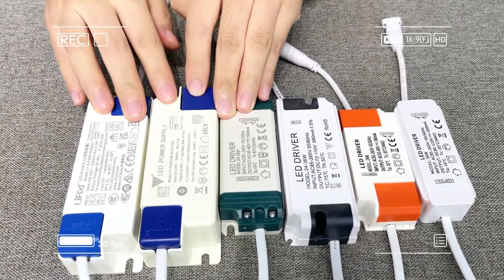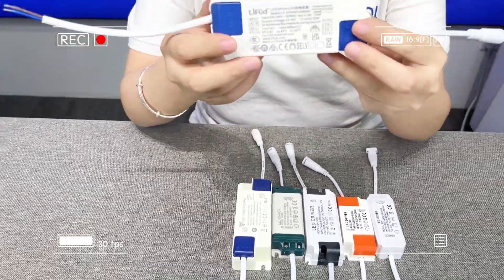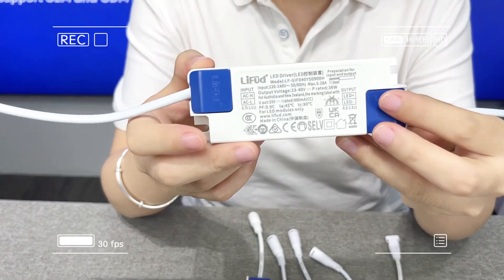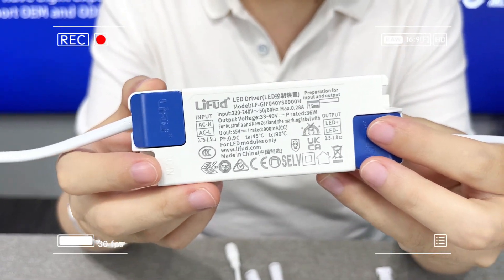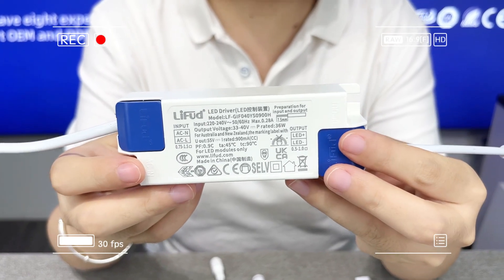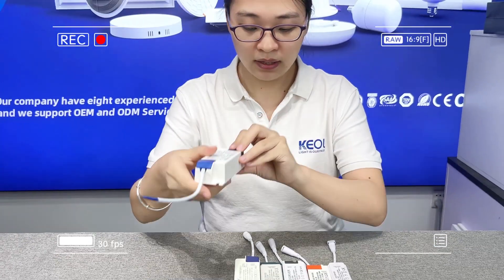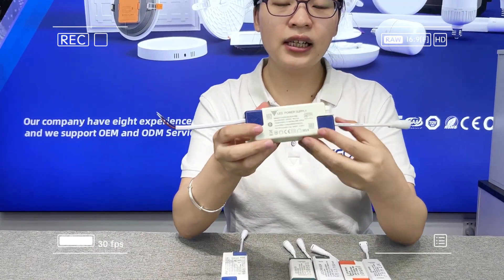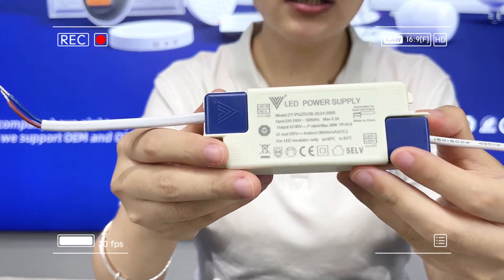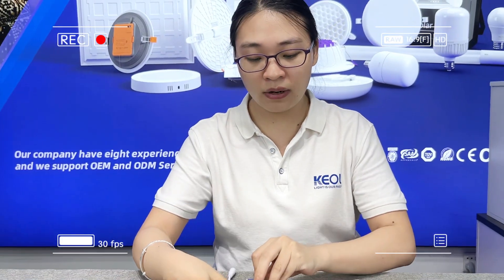This one is a CE driver — a famous brand. It can pass CE, CB, and UKCA certifications, so it is very suitable for projects. And this other CE driver is certified by TUV, which is also a very high quality driver.